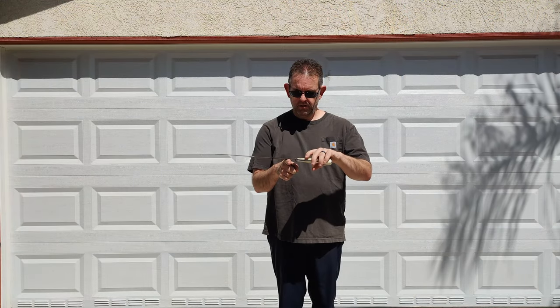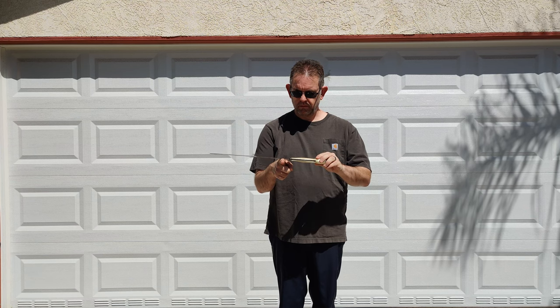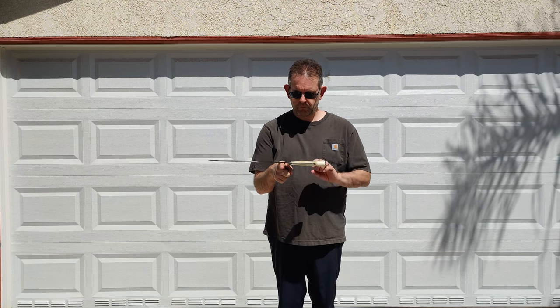Yep, I think it cuts quite well. My wife has taken a liking to this sword, and while she won't let me film her doing any cutting, she was able to get her first silent cut using it — that is, a cut that leaves the bottom of the bottle in place.